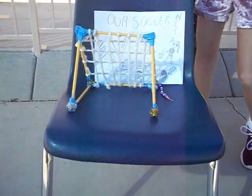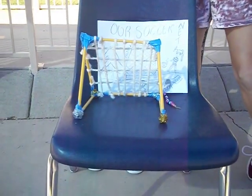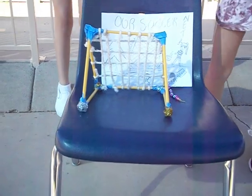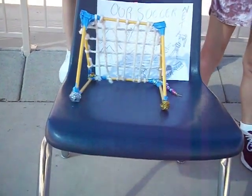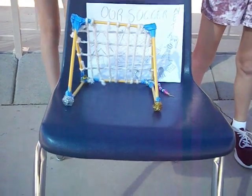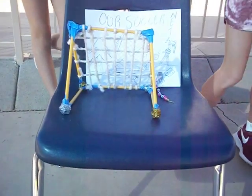Hello! Today we are going to be showing you our soccer goal. It is 8 feet wide and 7 feet tall in real life. But in our mini version, it is 7 inches tall and 8 inches wide.